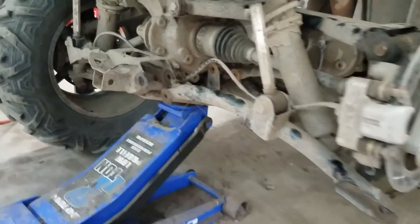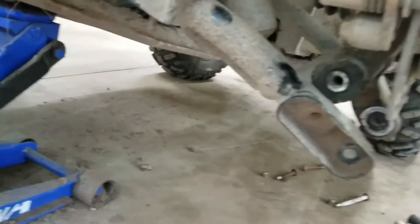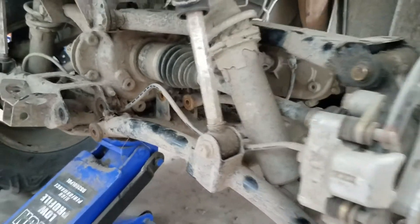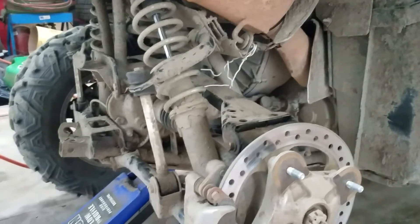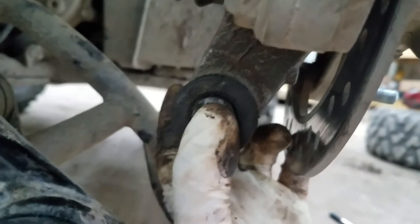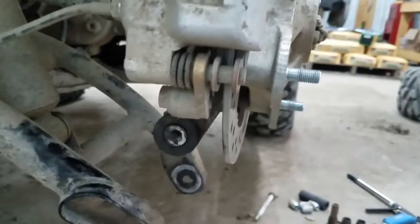Now you have great access to swap out your bushings. Get the new ones in there, a little grease, put it back together. The top one here looks extremely easy. I'll pick up when I get to the upper one — not the best shot though.